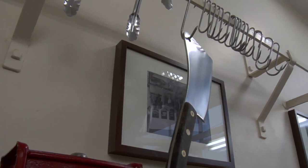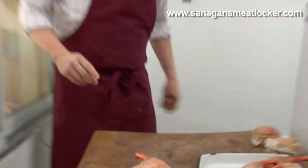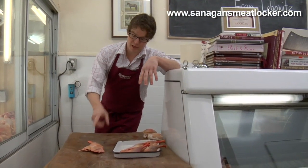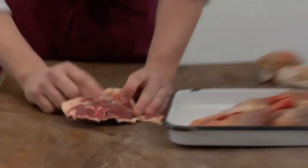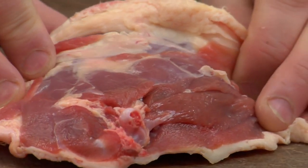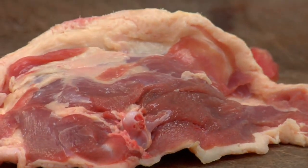A lot of people are confused about what to do with duck — they're a little afraid. It's not something you come across very regularly in North American cooking. But it is making a comeback, and there's a reason for that: duck has some of the best flavored meat you can find. See this dark rich meat here? If you braise that for a long time, or what the French do is confit it — basically poaching it in its own fat for a long time — the meat ends up falling off the bone, becoming super tender and just delicious.